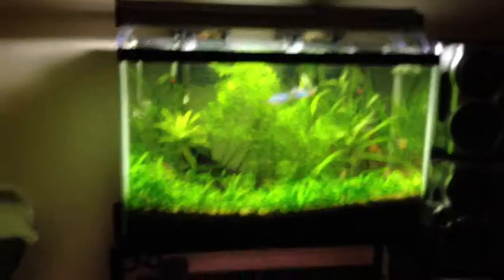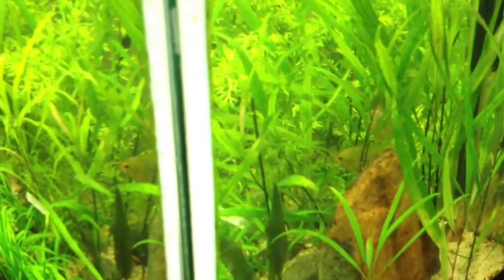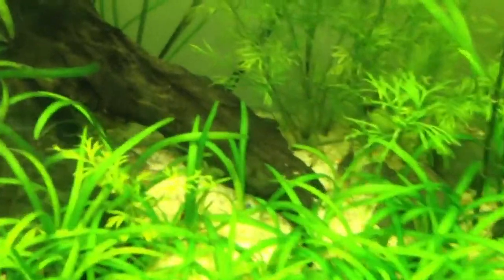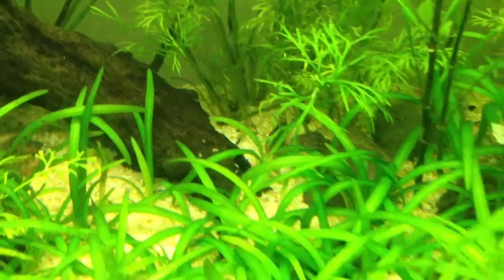Fish are doing great. The rainbow fish are really happy to see me, always. I'd like to get you a good view of the rams but they're hiding from me — they're very shy fish for those of you who don't have rams. That being said, they're very entertaining to watch. And somewhere in here — there we go — I have a couple of Sterbai corydoras catfish, and they've gotten quite a bit bigger. They're the coolest fish in the tank, in my opinion.